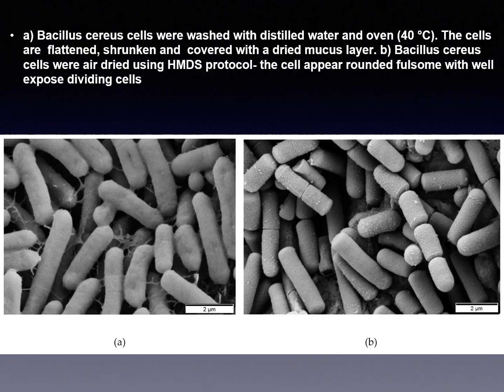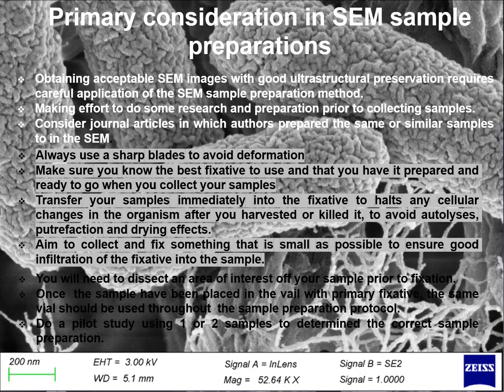Let's look at pictures of Bacillus cereus cells. Cells in image A were washed with distilled water and oven dried at 40 degrees. The cells are flattened, shrunken and covered with a dried mucus layer. In image B, the Bacillus cereus cells were air dried using the HMDS protocol. The cells appear rounded, well-exposed dividing cells.